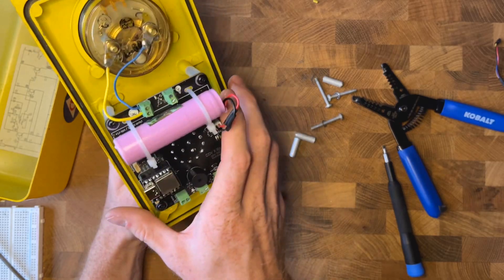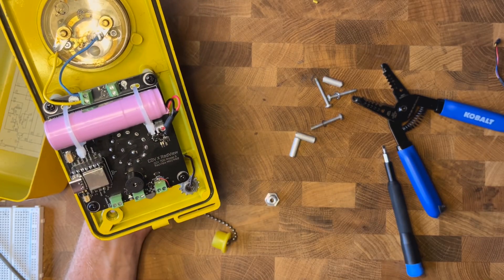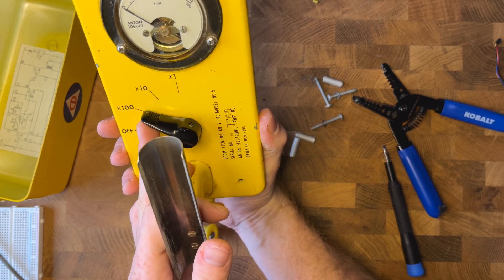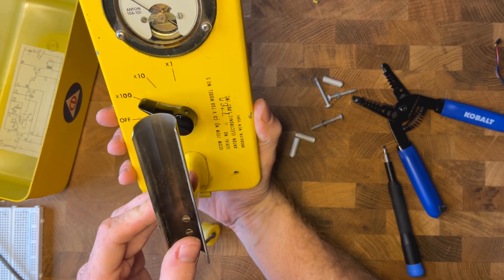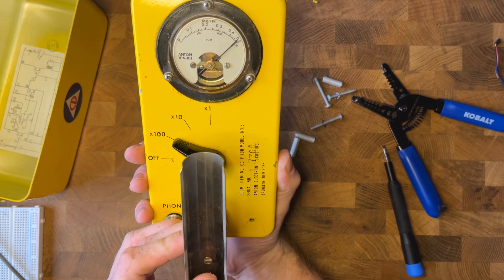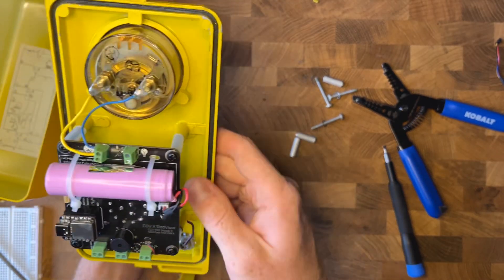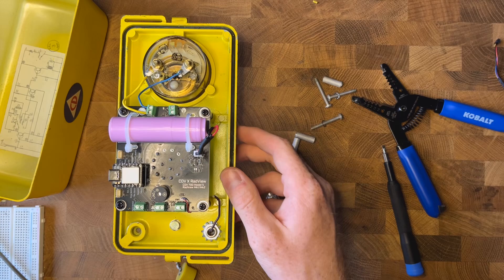We can actually check to make sure it works. Right when you turn on the RadView board, you can see it'll show the battery percentage on the gauge. If we go from off to on, you can see we're almost at 100%, and then it goes back down. Go ahead and turn it back off. Now we can add our RadView.